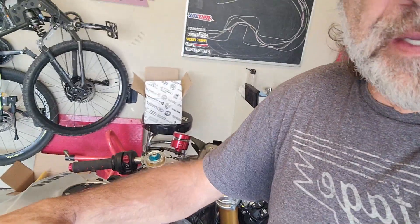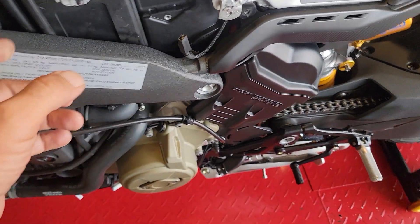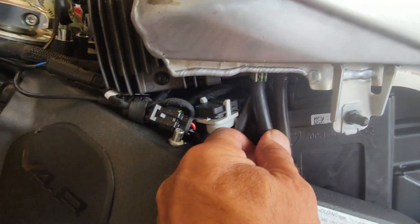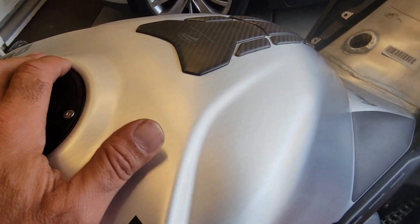The next step will be taking the tank off — I've never done that on this bike, so let's see how it goes. There's a cable to remove right there — that's the ground cable. Underneath there is the plug for the fuel pump. I'll also have to remove these breather hoses, which shouldn't be a big deal.